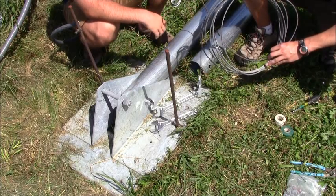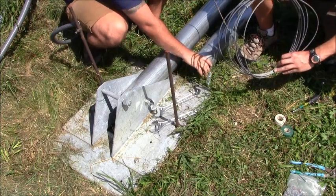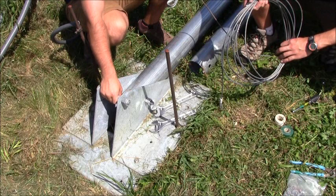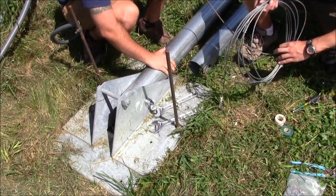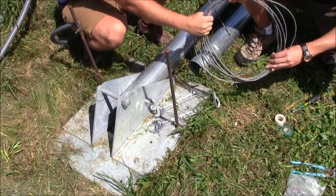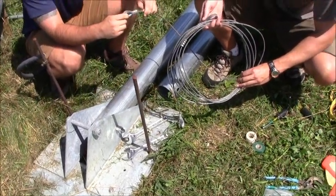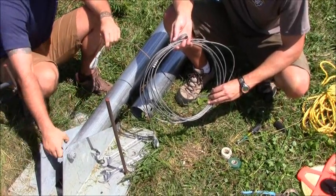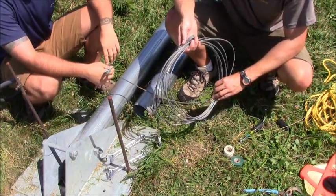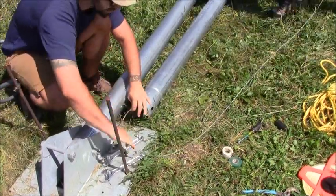We're ready to start assembling our gin pole. We've got our three tower sections laid out with the hole on the bottom, and that hole is going to match up with this nut, much like the tower base itself did. We've got a safety cable that's going to run up through the gin pole — there's an eyelet on both sides. This eyelet is going to go over this nut, and then the top eyelet is going to hook onto our rocker plate at the top of the gin pole. We're going to start feeding this through the tower sections.